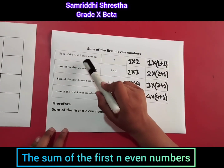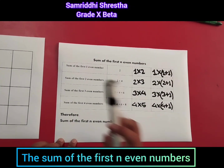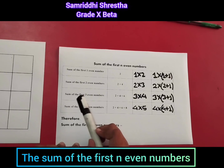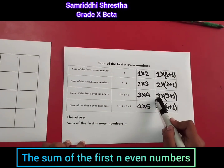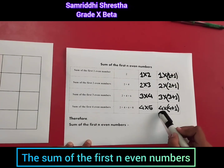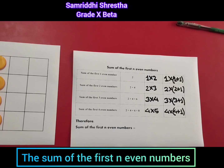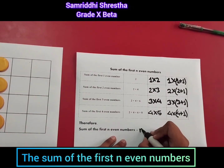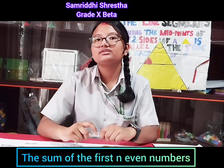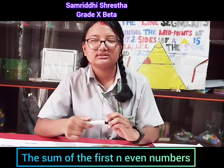So as you can see, the sum of the first two even numbers was two times two plus one, the sum of the first three even numbers was three times three plus one, and the sum of the first four even numbers was four times four plus one. By looking at all this, we can conclude that the formula to find the sum of the first n even numbers is n times n plus one. So to find the sum of the first five even numbers: five times five plus one equals five times six, which is 30.